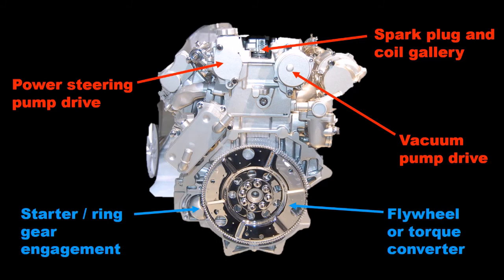From the left end one can see the spark plug and ignition coil gallery running along the length of the cylinder head, along with the positions for the cam driven vacuum pump and the power steering pump. Lower down is the position of the flywheel or torque converter depending upon the transmission fitted, and the engagement point for the starter pinion.